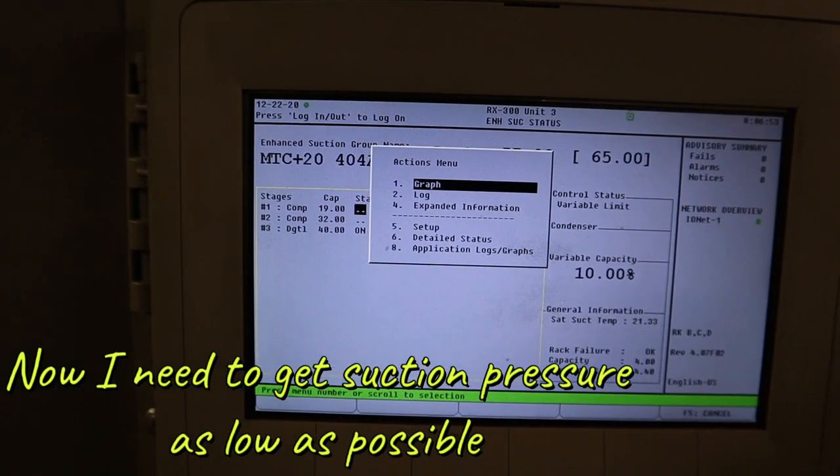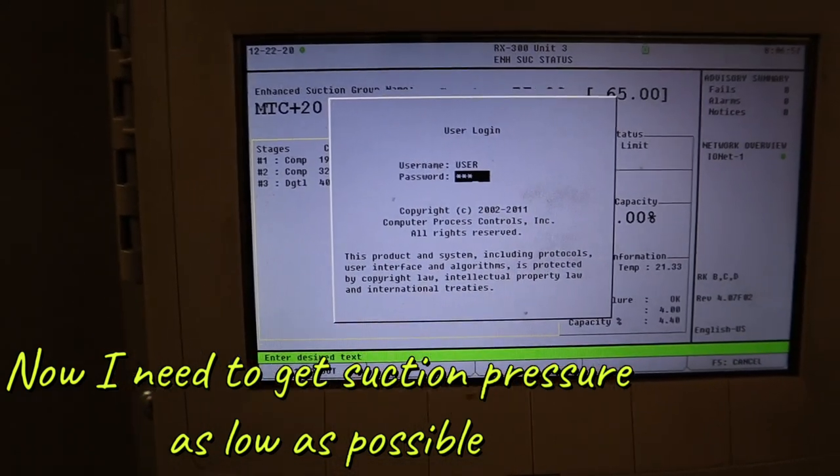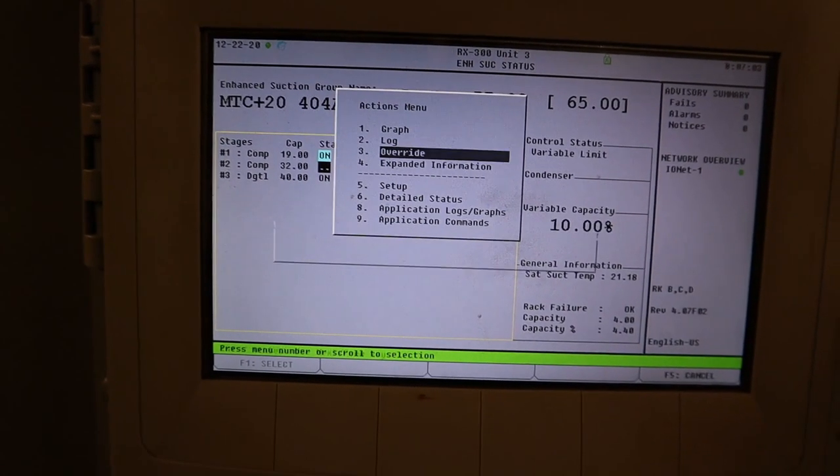I need to make the pressure as low as possible. The way I'm gonna do that is bypassing every compressor on and just bring that suction as low as I can.